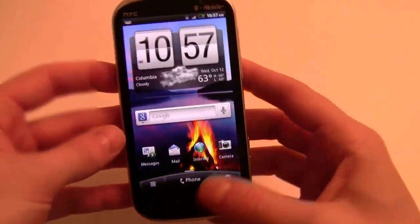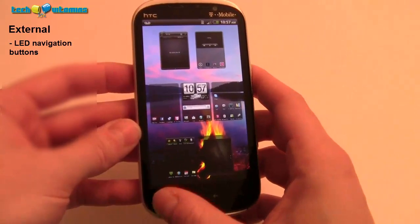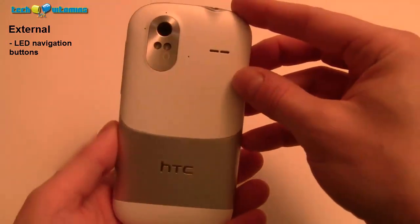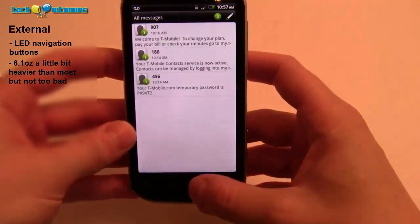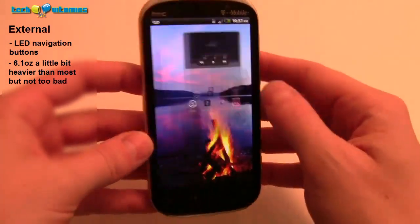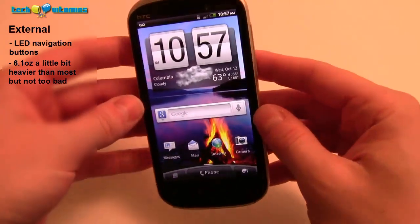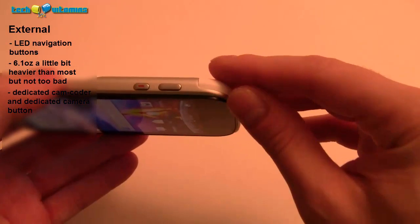Let me start with the outside of the phone. At the bottom we have LED navigation buttons — the LED won't turn on right now because we have sufficient light, which is a cool feature. The way the case is designed I like a lot. It has a better feel to it; it's a little bit heavier than most units this size at 6.1 ounces, but honestly who's going to notice the difference? I really like the metallic finish, and I got the white version. The screen is very nice as well.